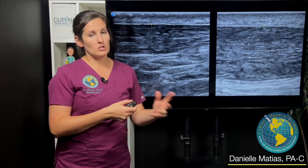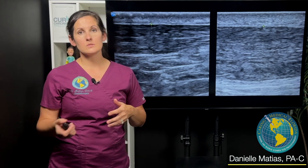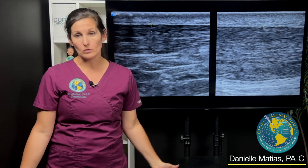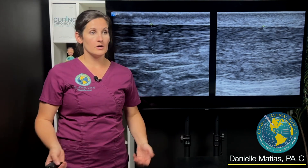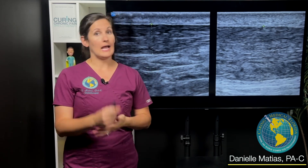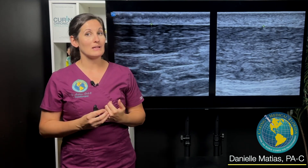That treatment plan really oftentimes depends on the patient's goals. If somebody says they just want to walk around the house without pain, how strong do we need to get that tendon compared to somebody who wants to play basketball or hike? They're going to need a lot more strength in that tendon, and we would adjust the treatment plan accordingly.